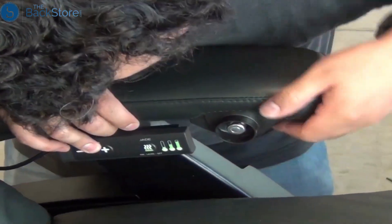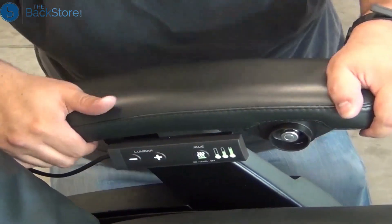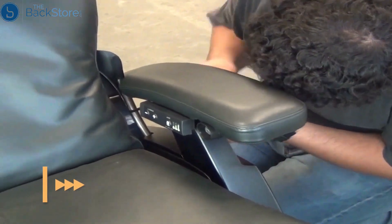Now, place the left or right-hand arm cap into position on top of the arm core, then replace the three screws to secure it.